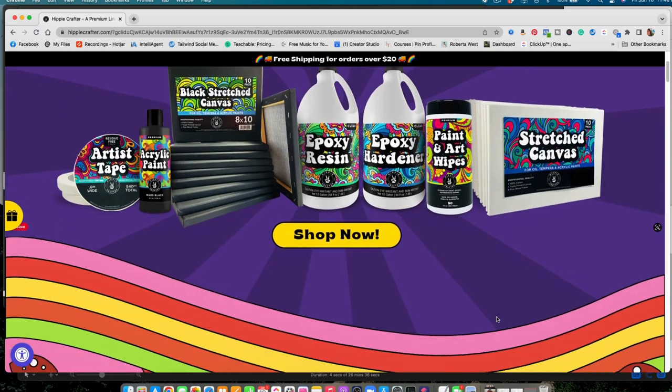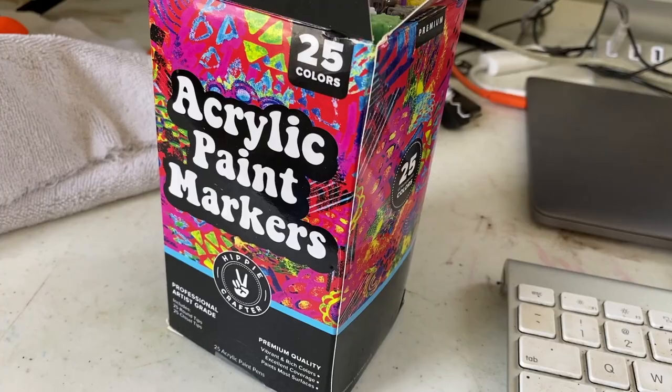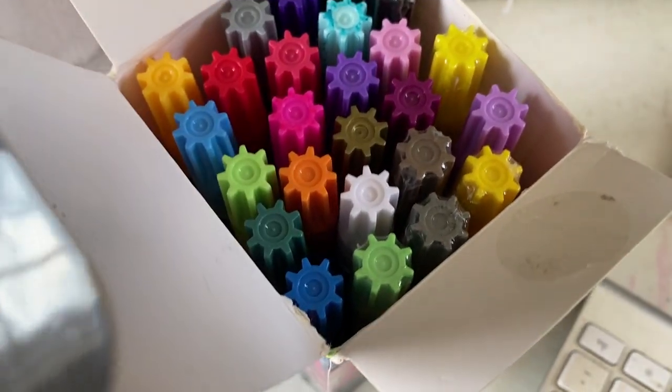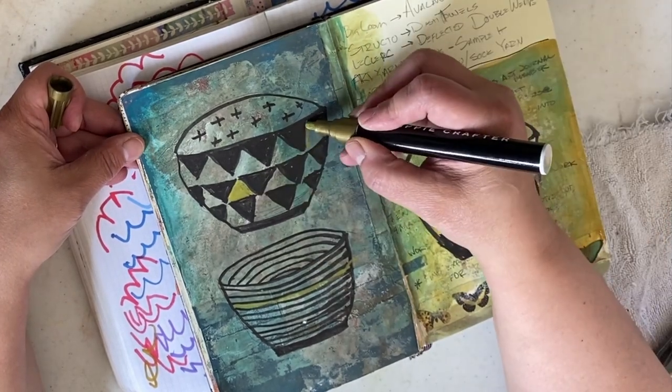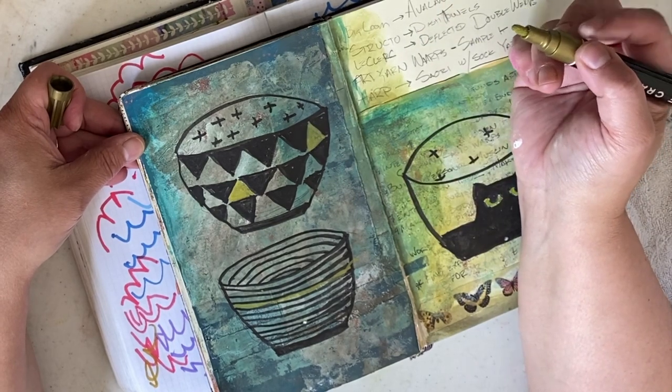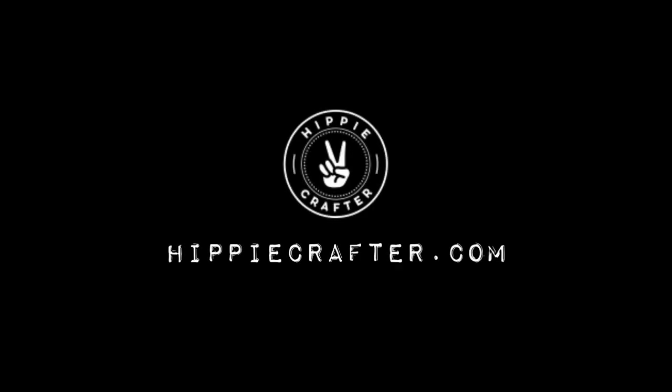The acrylic markers are just one of the fabulous art supplies Hippie Crafter has available on their website — I'll put a link below. They have wonderful craft supplies. If you're new to paint markers, this set is reasonably priced enough to get you a full range to try out. I really enjoyed working with them and could see these being my go-to pens. Go make some art!